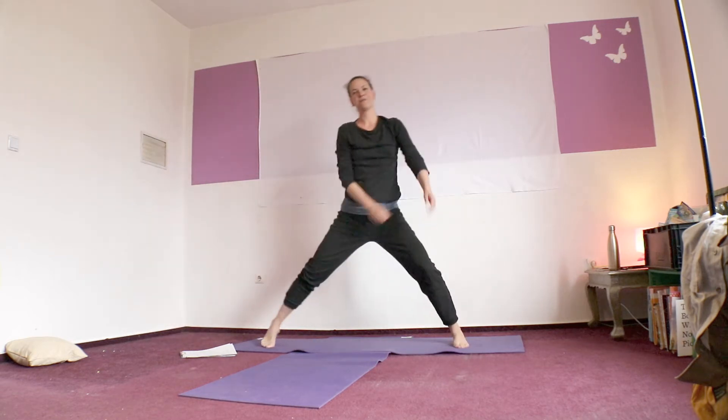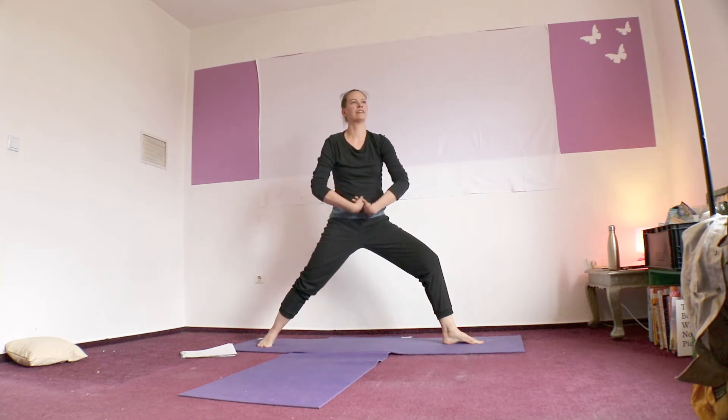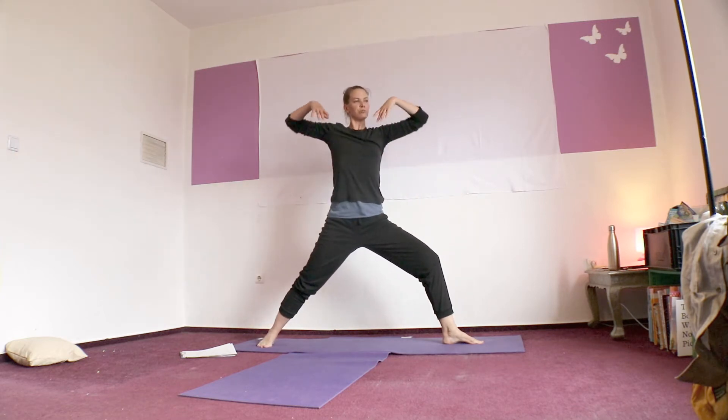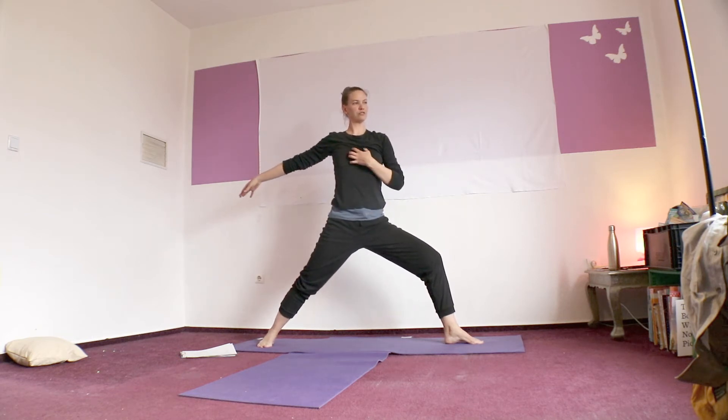You can either stay like this or if you've got it, let your head drop and your back heel rise up. And at a certain point, you can also start to let your back foot turn out a little bit. Set your foot down and come up to standing — side two. Turn your left foot out. Lower belly moves towards the back and your shoulders move back, so you're really trying to feel fierce in your belly and free in your chest.